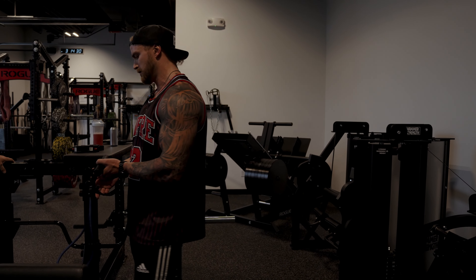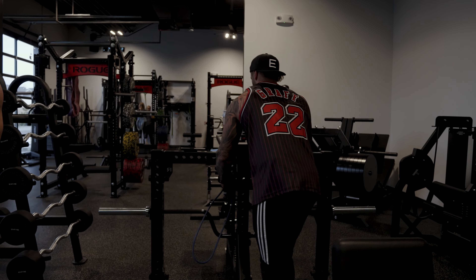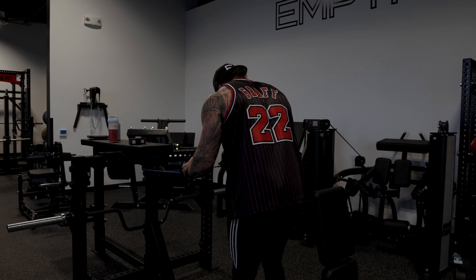Grab a band handle — just wrap around anything you can find in the gym. I'm going to do reverse flies with this.